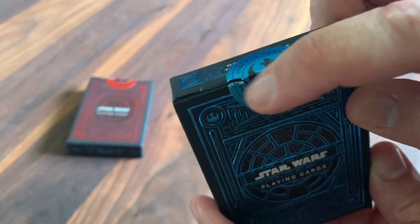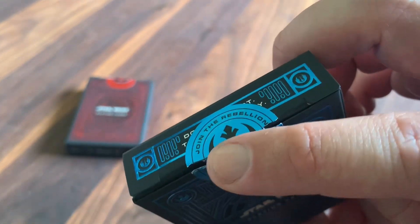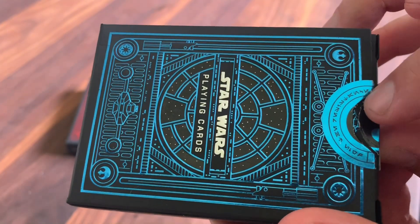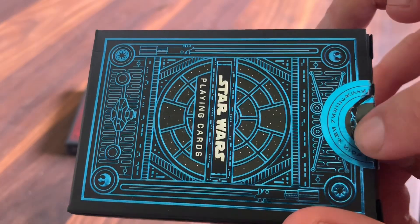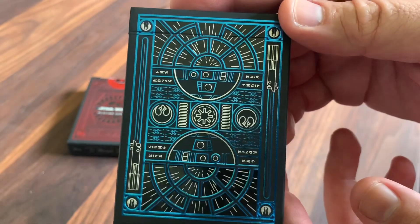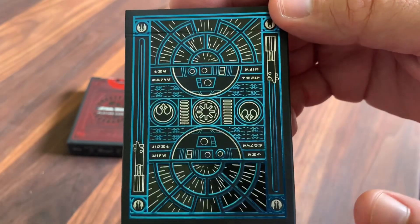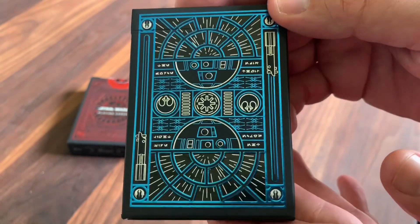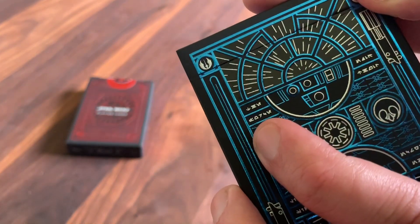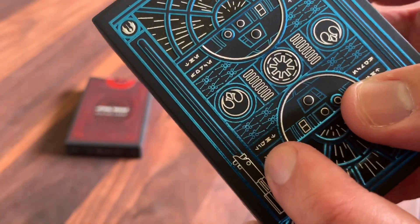You've got a circular foil seal on this one — it has the Rebel Alliance symbol and it says 'Join the Rebellion,' and then the same thing written in Aurebesh, one of the written languages featured throughout the films. On the back you've got a foiled representation of the back of the cards with all sorts of beautiful details. You've got more of that Aurebesh over here — this side says 'The Force,' and then you flip it around and on this side it says 'Light Side.'